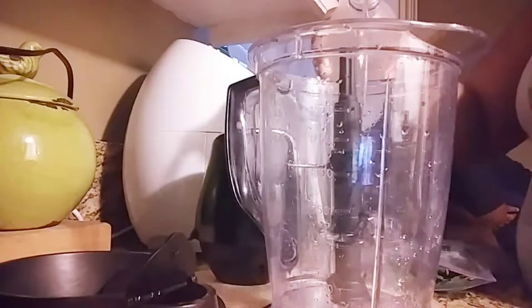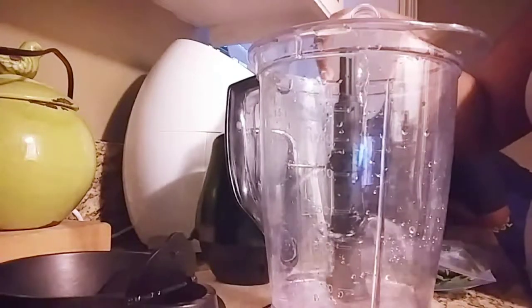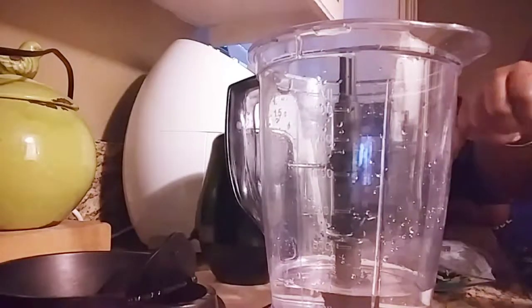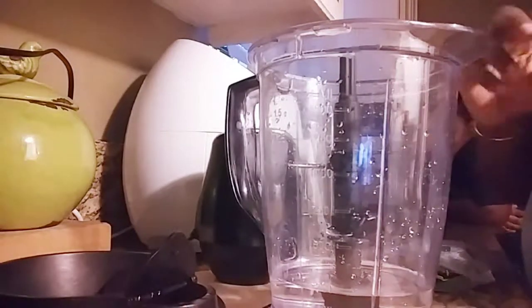Good morning you guys and welcome back. I'm Andrea Michelle and today we're going to do a quick keto friendly smoothie, and this is vegetarian as well.